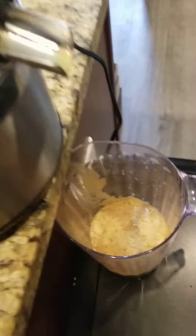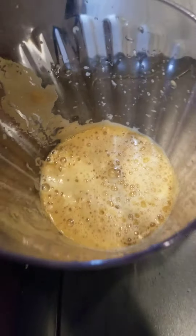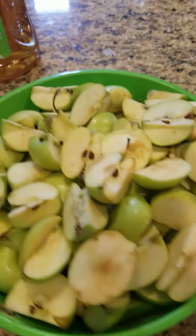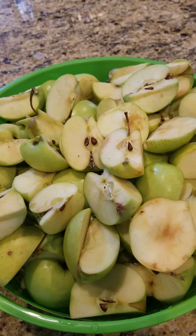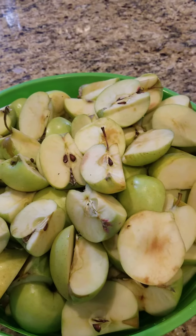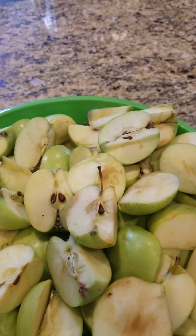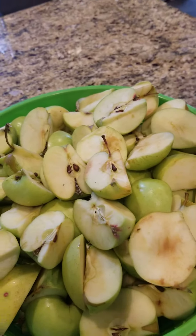As you can see, look at this — beautiful, and it tastes amazing. It's only one ingredient: just a lot of apples. Write me in the comments if you did try it, and if you didn't, you're missing out. Thank you!